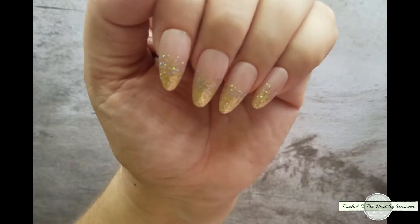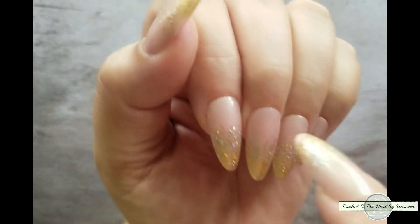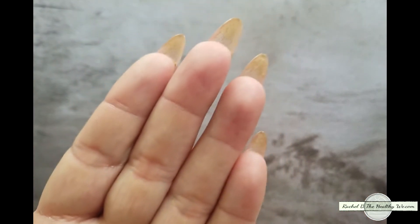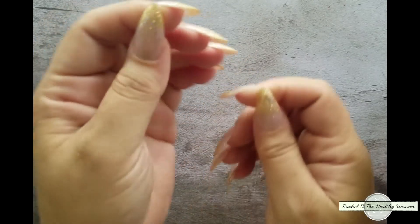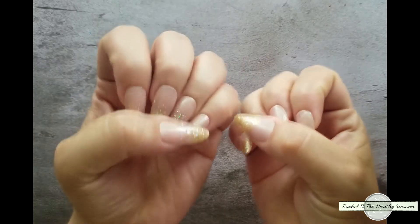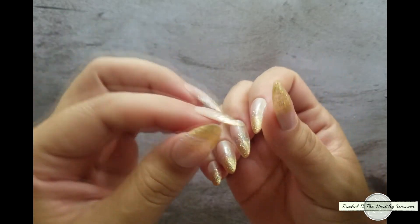And they're still on. You can see that they're starting to grow out a skosh, but not too bad. Underneath they still look really nice. And as you can see, there's no lifting. I'll push down this way too — no lifting anywhere.